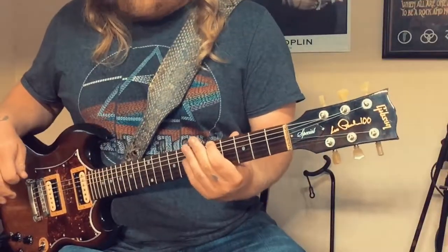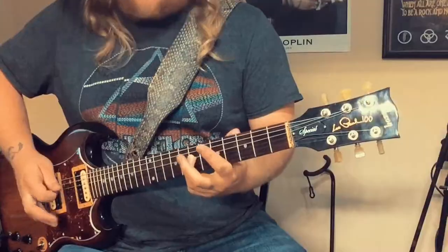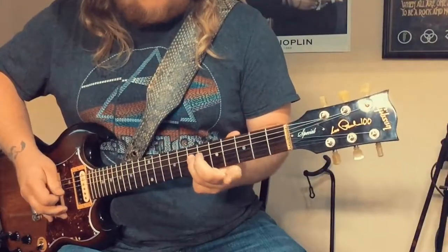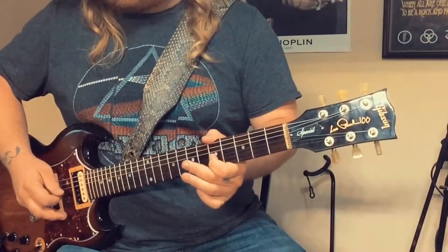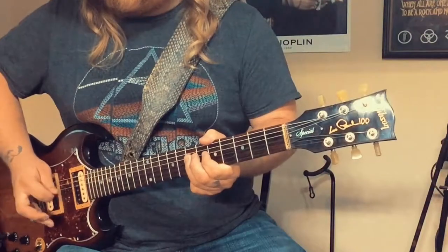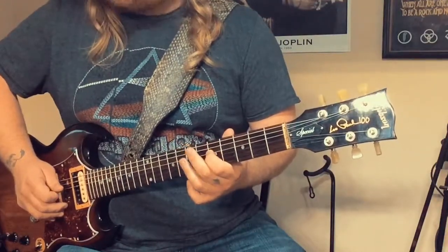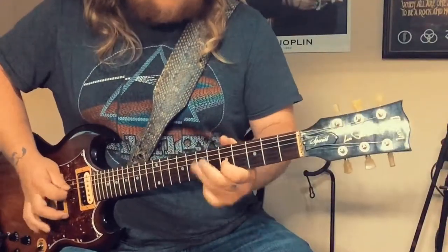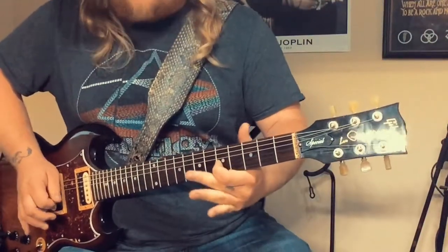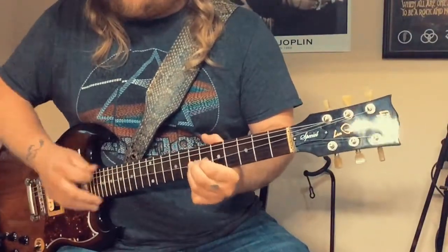Then the D string, 7th fret. And then you're going to hammer on from the 5th fret D to the 7th fret D. Like this. And you're going to ping off of the G string on the 5th fret. And then you're going to go from the 7th fret D, back to the 5th fret D, back to the 7th fret D. Put it all together and it sounds like — basically.